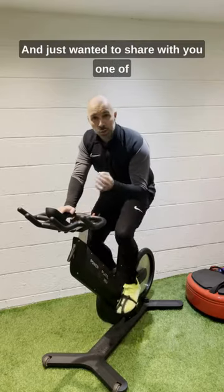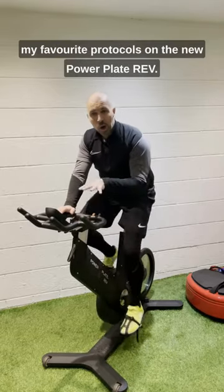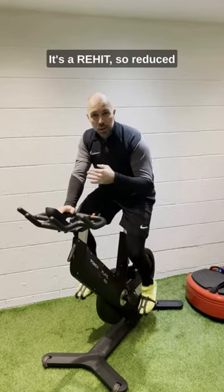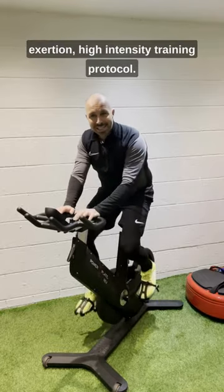Hey everyone, Steve Powell, and just wanted to share with you one of my favorite protocols on the new PowerPlate Rev. So very straightforward, it's a REHIT — reduced exertion, high intensity training protocol.